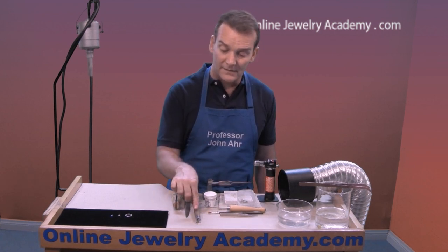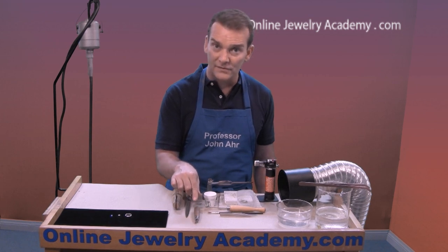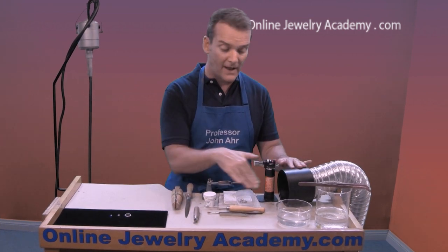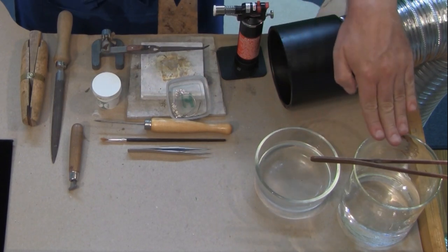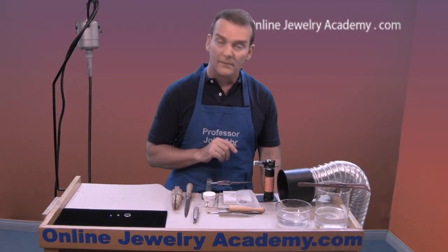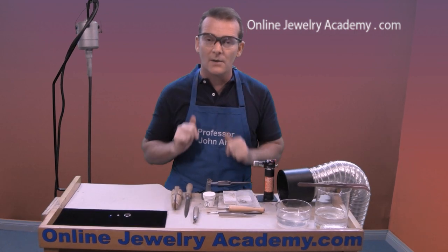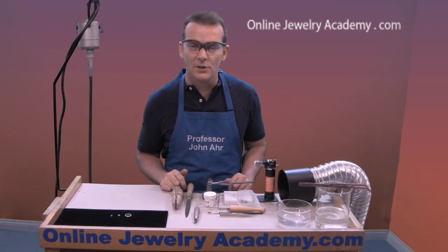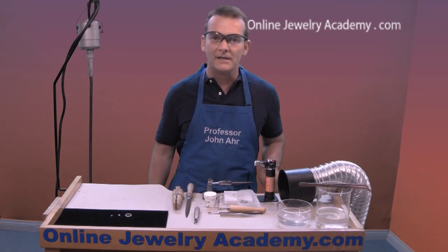The last tool here is a bezel rocker, used in place of a burnisher to set the cabochon stone into the bezel cup. I also have a ventilation system to evacuate fumes from the soldering area, a quenching bowl, pickle ready to go, and copper tongs to handle pieces going in and out of the pickle. Finally, I want to talk about safety glasses — you'll want to wear these the entire time. If you haven't seen our safety video, pause this video and watch that before you proceed.